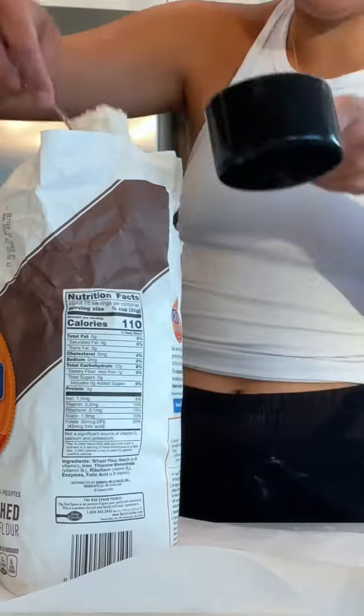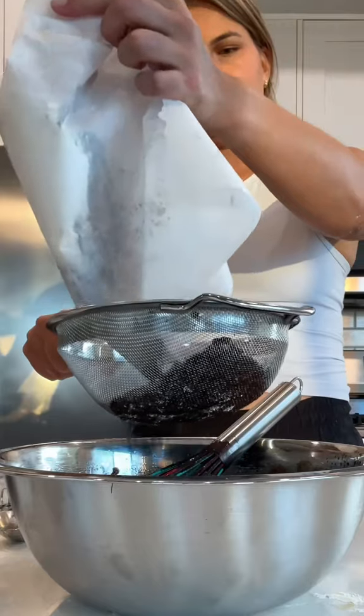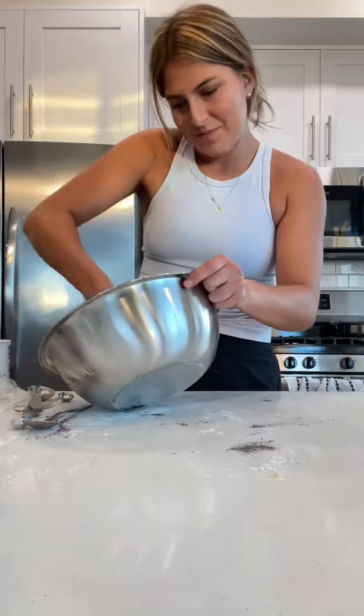A wise person once told me that food is for the stomach. Dessert is for the soul. Beautiful. A cup of spoon-and-leveled all-purpose flour, one cup of black cocoa powder, three quarters of a teaspoon of kosher salt, and then one and a quarter teaspoon of baking powder. And then for fun I'm adding a few more dark chocolate chunks.